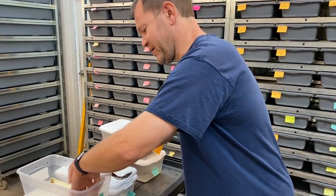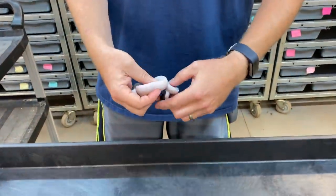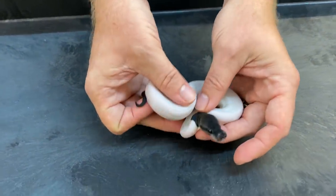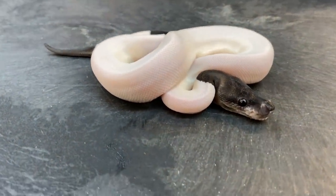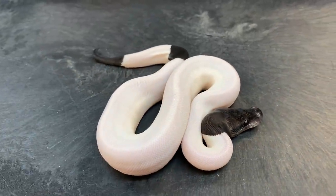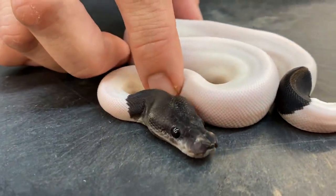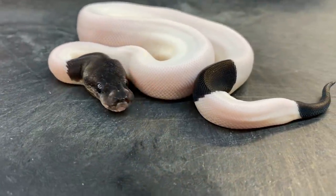I'm going to start with a real big heavy hitter first. This one is my first ever Panda Pied — a Super Black Pastel Pied. Just incredible, this is a girl. I really want to keep her, I'm not sure if I'm going to though. It came out basically perfect. The nose is maybe slightly pinched, as a lot of Super Black Pastels can get, but no kinking or anything like that.